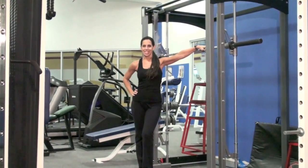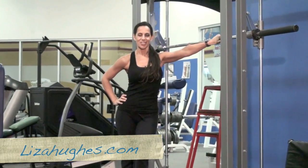And that's your Body Sport training tip. I'm Lisa Hughes. See more of me on lisahewes.com.